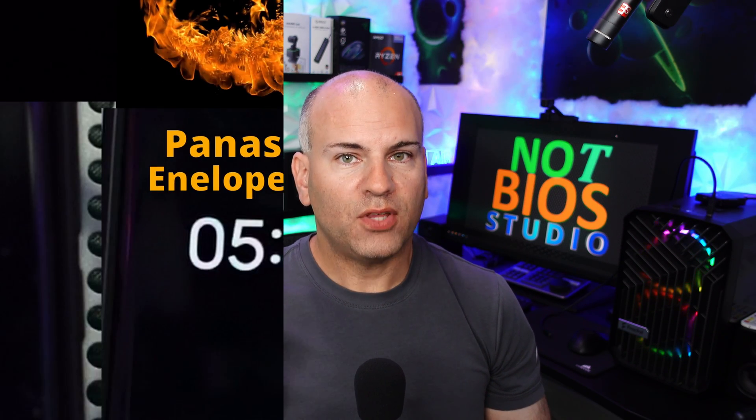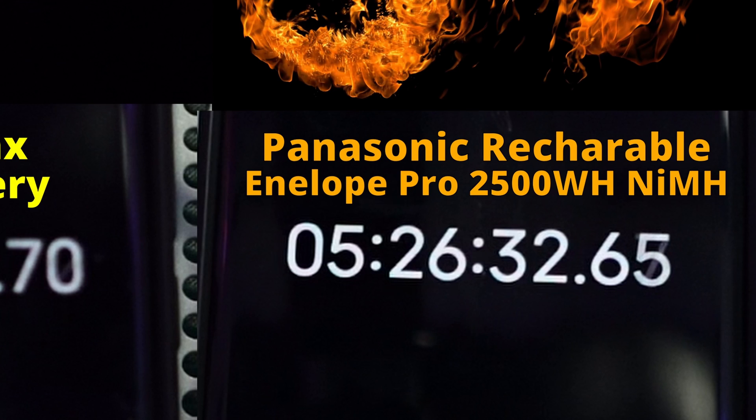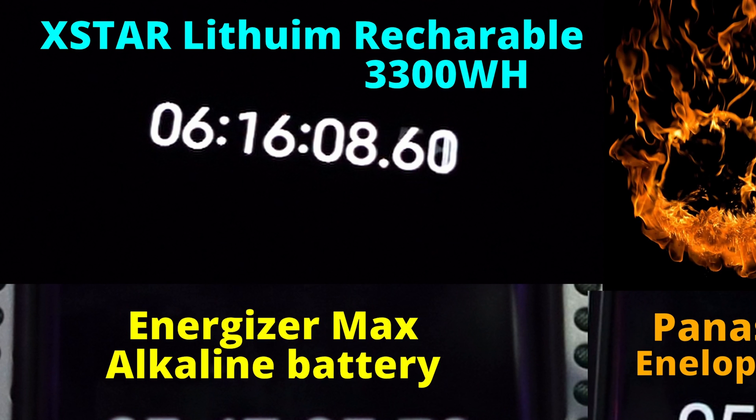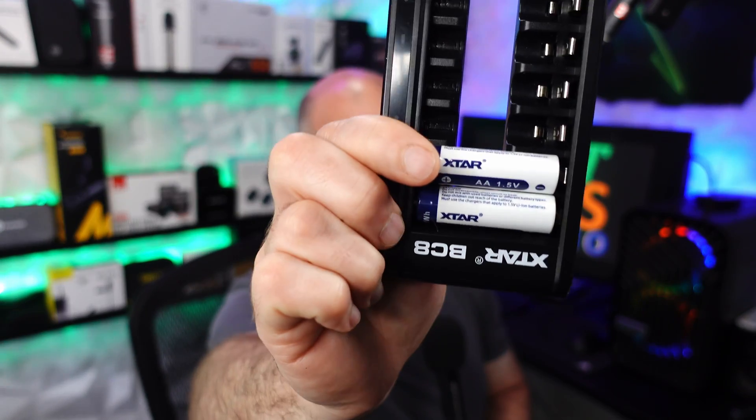Going through our different batteries: we have the Energizer Max, which are non-rechargeable batteries, at three hours and some — that's pretty decent battery life. Note that we don't have Bluetooth, we don't have both left and right enabled, with 48-volt phantom power, but we do have our light enabled on the Zoom F3 the entire time. The Panasonic came in second — pretty decent for nickel metal hydride batteries. And our lithium-ion is about one extra hour at six hours and some of battery life. The Panasonic batteries are 1.2 volts compared to a standard AA at 1.5 volts, so the lithium-ion at 1.5 volts makes it more compatible with more devices.